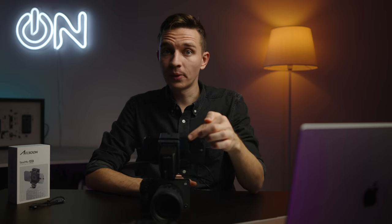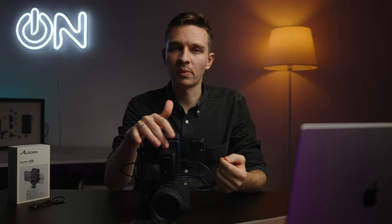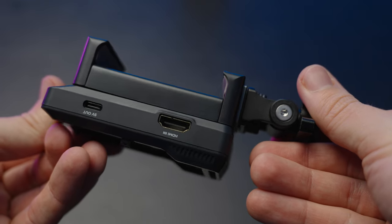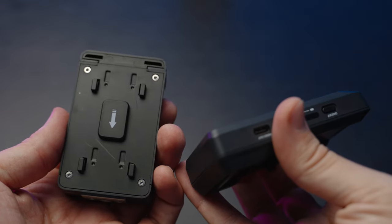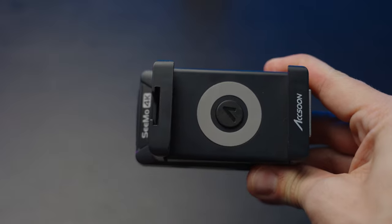We also have a 5V output if you want to charge other devices like the Sony ZV-E1 cooling fan simultaneously from this NPF battery — a nice solution so you won't have any overheating. Right here we have the HDMI in — the full-size one — and you get the signal from your camera to this device. You can also separate the phone holder and the Axon Simu 4K itself, and use it with the DJI RavenEye system — it uses the same base plate. Or you can purchase a separate cage for an iPad and use it with the iPad as a monitor.